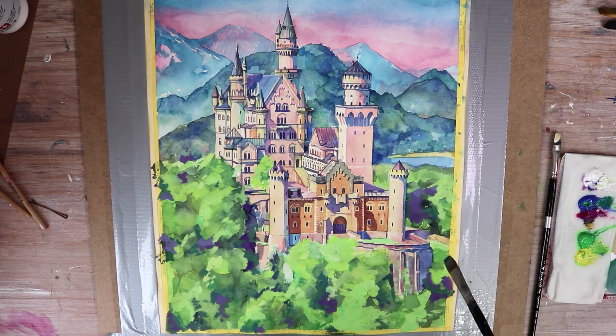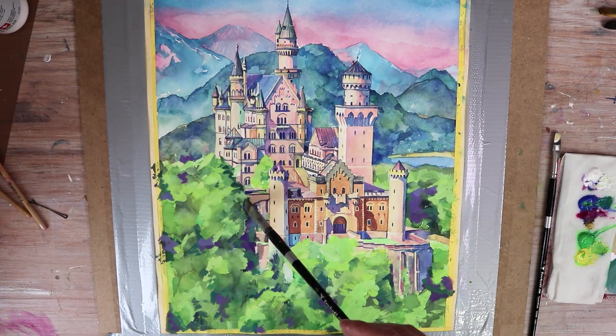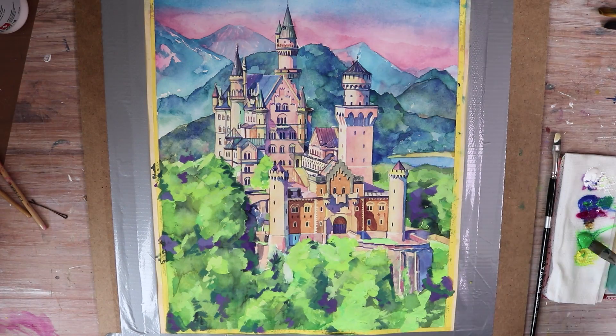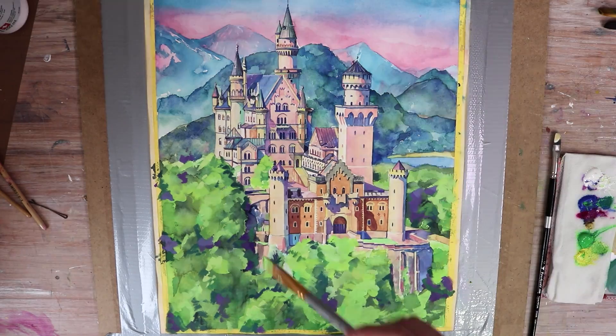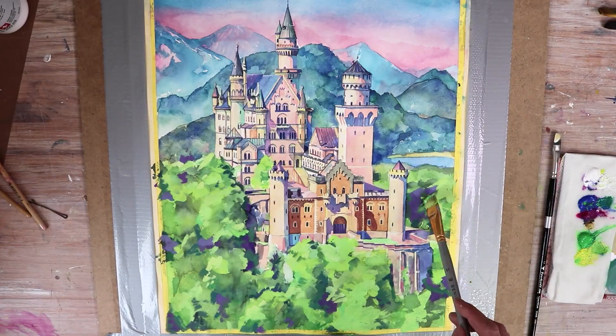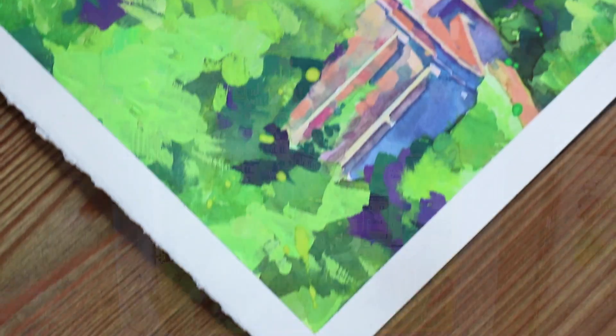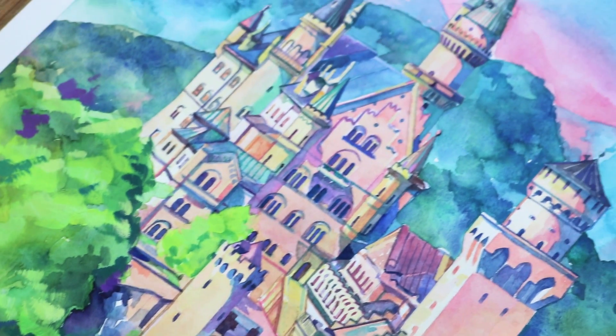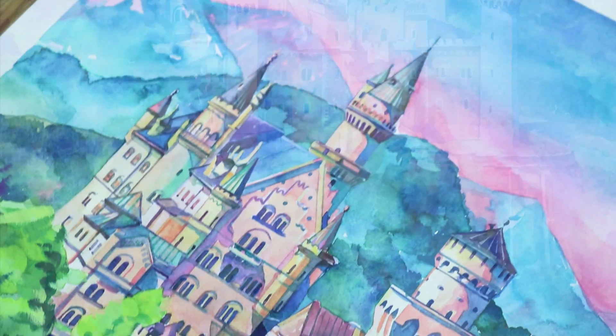I really enjoyed the painting process and I think I learned a lot — I'm very excited and hope I can paint something similar in future. That was the process of the Neuschwanstein Castle. I hope you liked it and found it helpful. If you did, don't forget to leave a comment, give the video a thumbs up, subscribe to my channel, and I hope you're inspired. See you in the next one — bye bye!